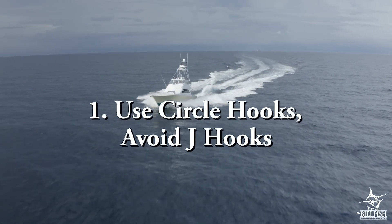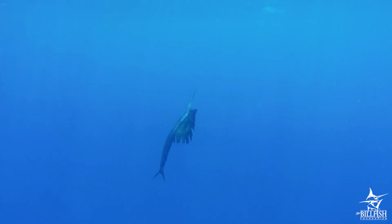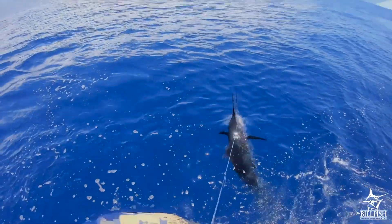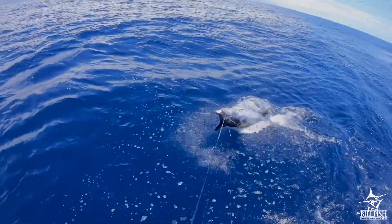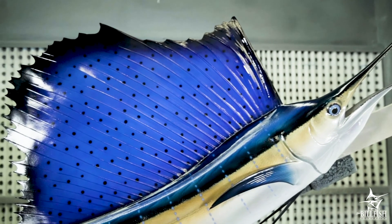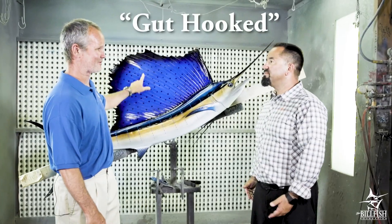Use circle hooks instead of J-hooks. Circle hooks, when fishing with live and dead bait, have a greater chance of hooking into the corner of the billfish's mouth. J-hooks, on the other hand, often fail to embed into the fish's lip and instead are ingested, hooking into their internal organs.